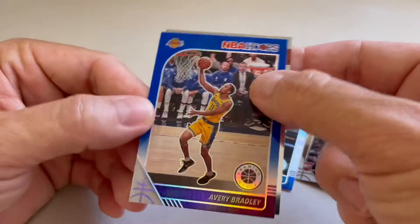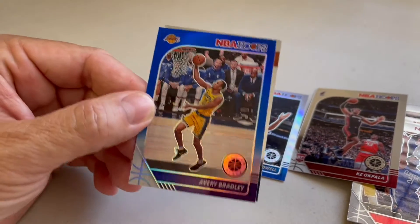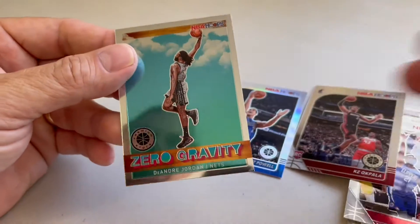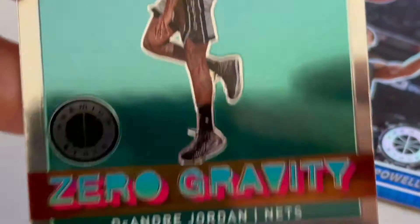And we got a blue card of Avery Bradley. That's kind of cool — always love the blues, those are nice to get. And then we got a zero gravity DeAndre Jordan of the Nets.